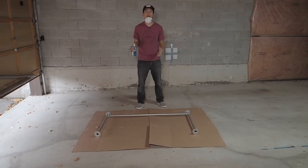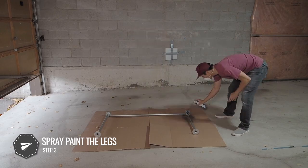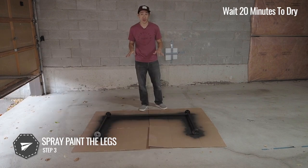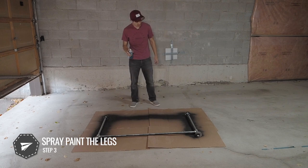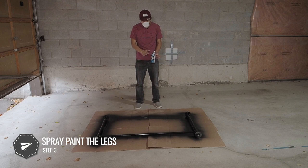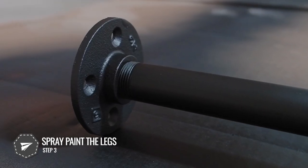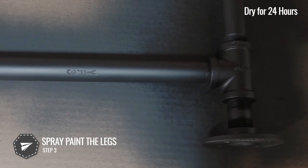This next step is all about spray painting the legs to the color you want. You can keep them raw — a lot of people like that look — but for this project I'm going for matte black to match my home office. I'm giving it a nice coat on both sides with my mask on and the ventilation up. I waited a full 20 minutes for it to dry, then flipped it over to spray the other side. The spray painting is all done and I don't think a second coat is needed. We're keeping it matte — no clear coat — and letting it dry for a full 24 hours.